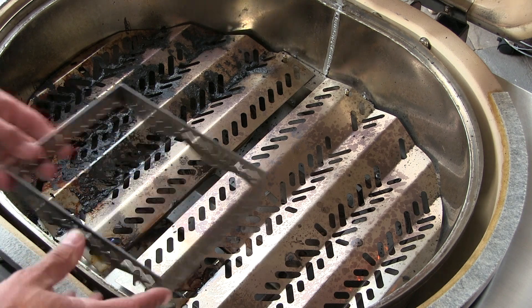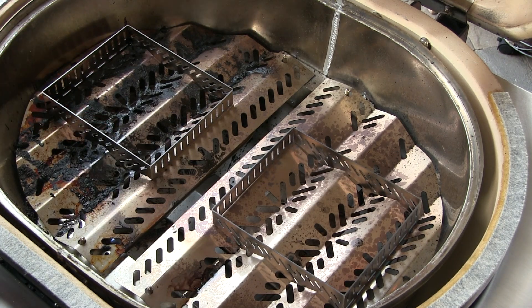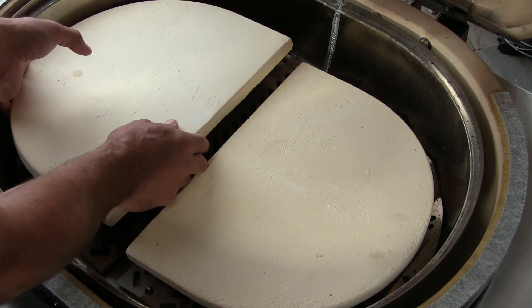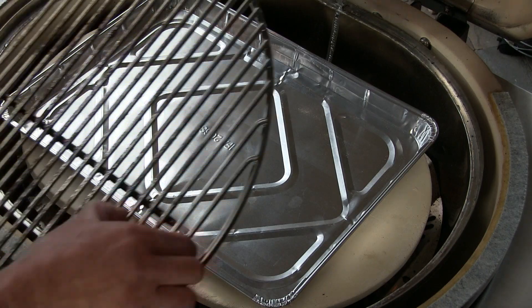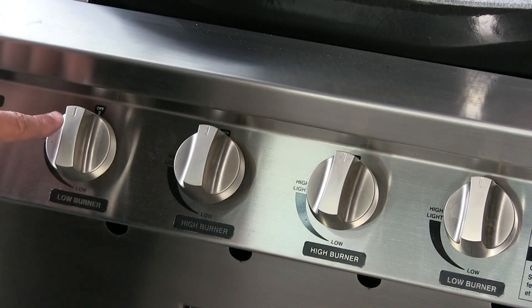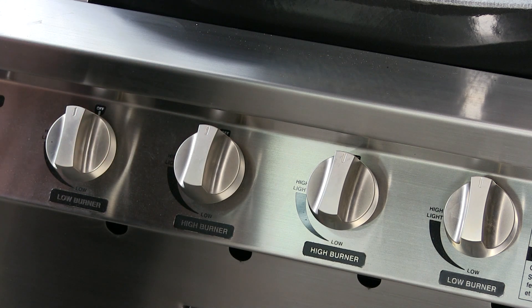Here is where it gets really cool. These can be used to hold a drip pan, but what I am going to be using them for is to put deflector plates on — the same deflector plates that the Primo Oval XL 400 uses. I am going to use a drip pan on this cook as well. Now we are going to light the burners. We are going to kick this off with just the low outside burners, and in my tests with just those burners running on low, I was achieving a very stable, consistent 250 degrees Fahrenheit.